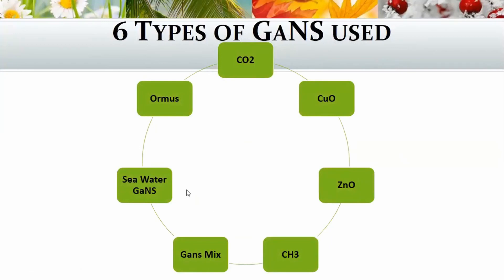I also used different GANSes: CO2, copper oxide, zinc oxide, and CH3. I then created a mix of GANSes which was a combination of CO2, CH3, and zinc. We also had made some seawater GANSes, and then ORMIS — which I've labeled as ORMIS because that's the product we had been using, which is very similar to the seawater GANSes but just made differently.